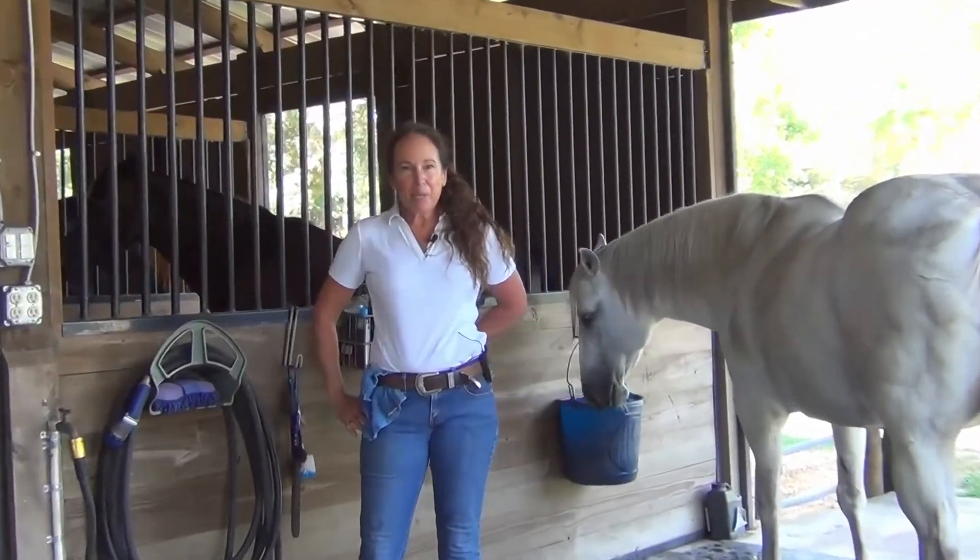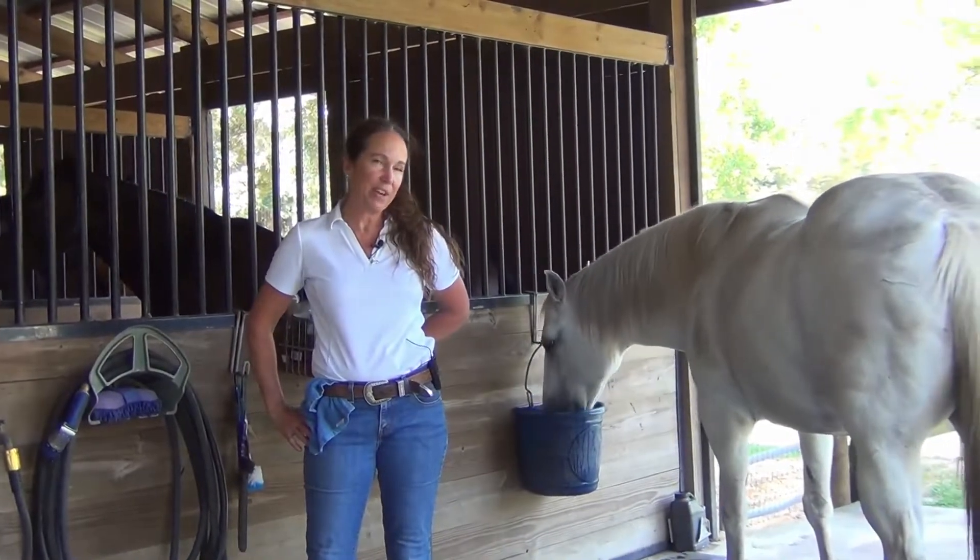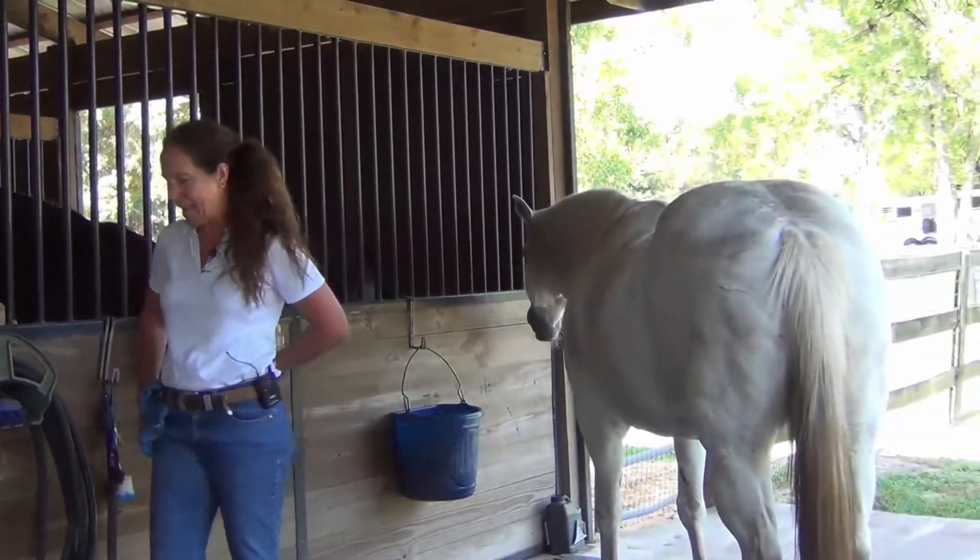Hi and welcome back. I'm Caroline Best. This is Everything Horses and More. And this is Sundance. We're getting ready to show you how we bathe.